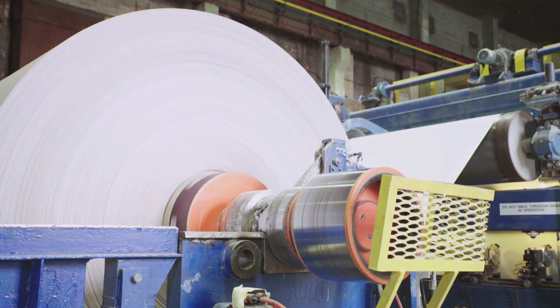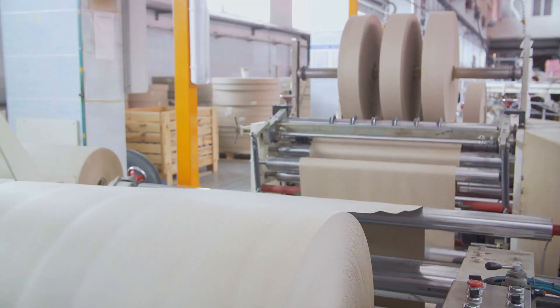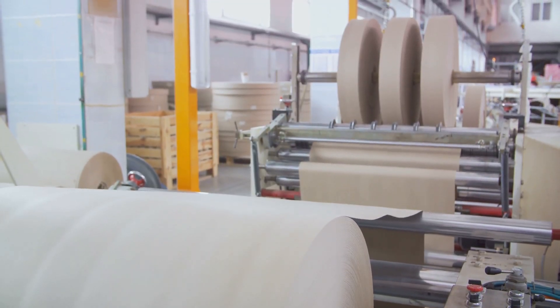Our story begins in the heart of a paper mill where wood chips are transformed into pulp through a series of chemical and mechanical processes. Witness the magic as the pulp mixture is refined and cleaned to create the base material for our paper towels.